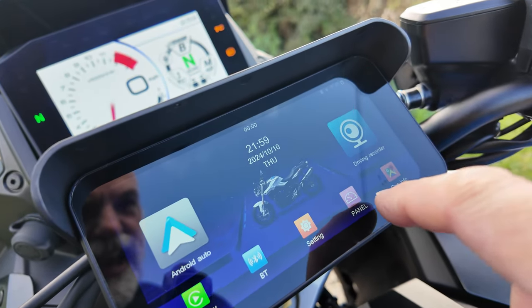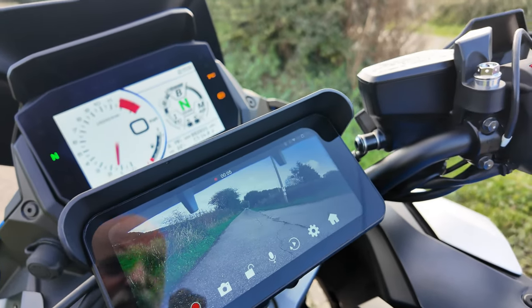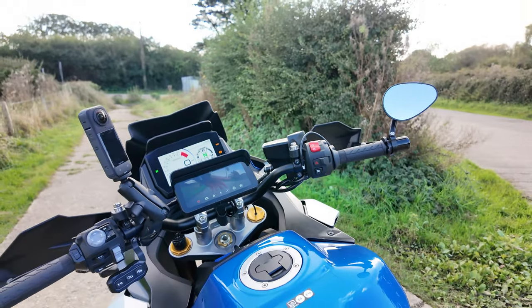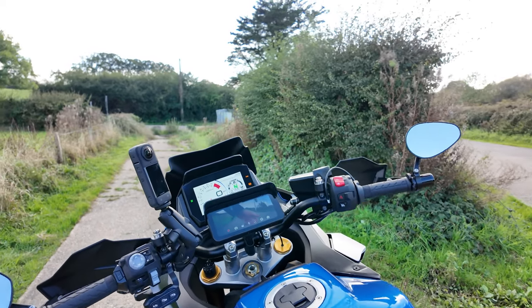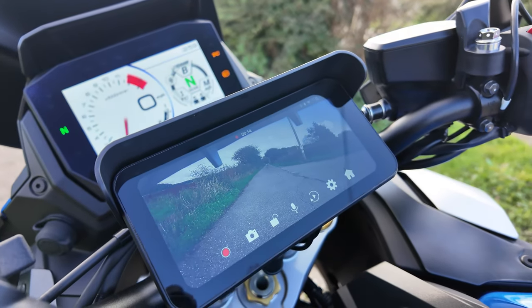A bit of camera action, a bit of rear camera action. Rear camera action. I've been pretty impressed with this little screen.